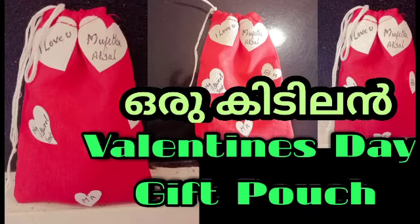Hi friends, welcome to my channel. Today is my video. This is Valentine's Day special video.